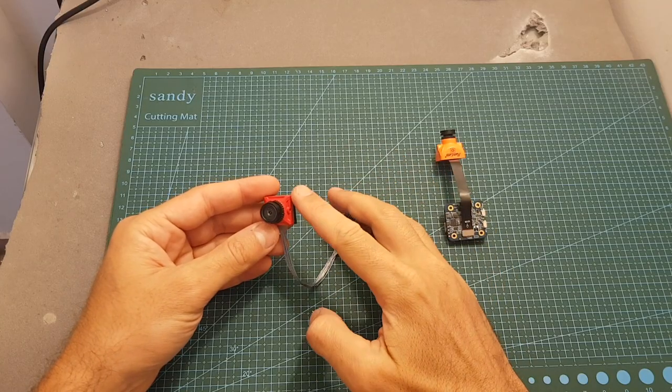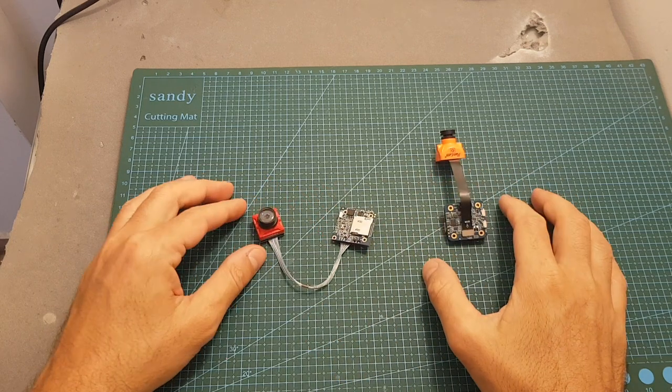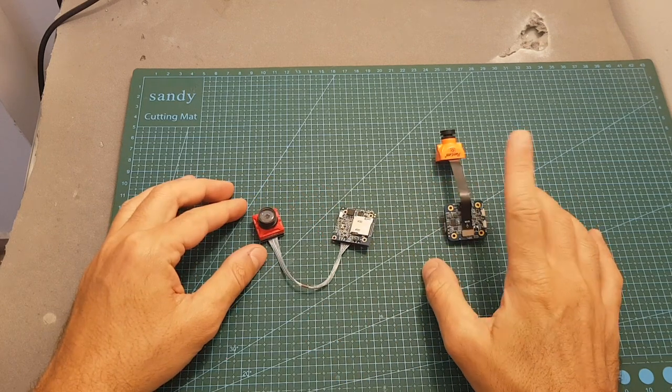Finally, the operating voltage of the Cadix Turtle is between 4 to 20 volts, whereas it is between 5 to 17 volts on the Runcam Split Mini.